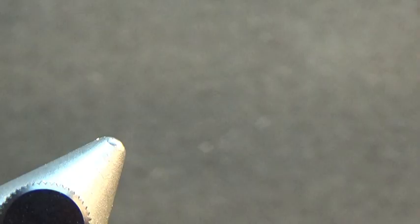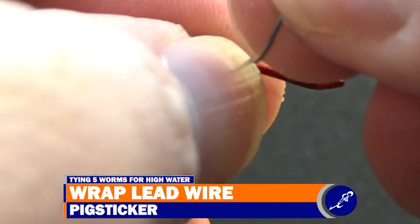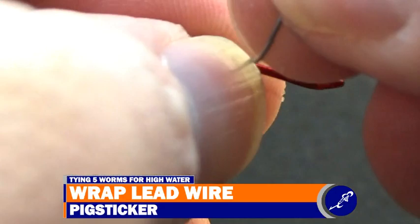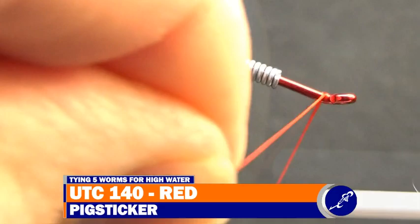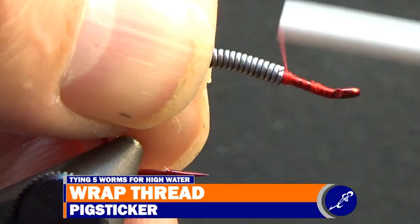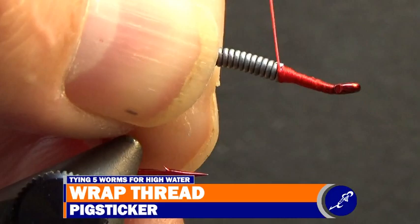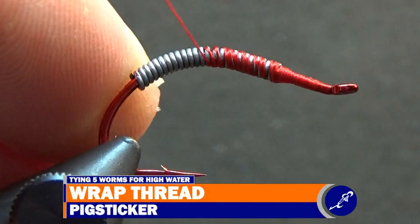The final worm is a pig sticker, and like the UV worm tied earlier, it utilizes a Gamakatsu Split Shot Drop Shot hook. To help weight the pig sticker, wrap 25 wraps of .020 lead wire around the shank, then cut or break the lead wire tags from the shank. Once the lead wire has been centered on the hook, begin some red UTC 140 thread at the front. After securing the thread and cutting the tag, pinch the lead wire on the hook and using flat thread wraps, build a taper up to the lead wire. To flatten the thread, counter-spin the bobbin as it hangs from the fly; when the thread cords up again, repeat the counter-spinning. Continue pinching the lead wire as flat wraps of thread are wrapped over the lead wire and to the bend of the hook — pinching the wire helps the wraps of lead stay butted against each other.